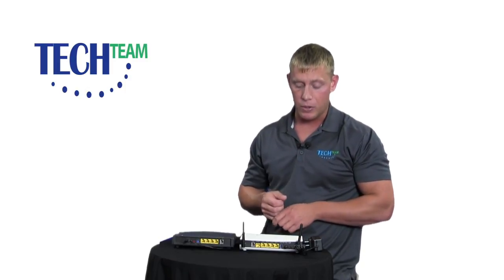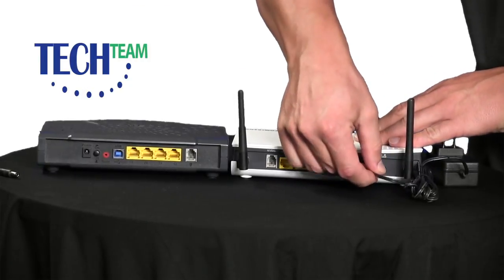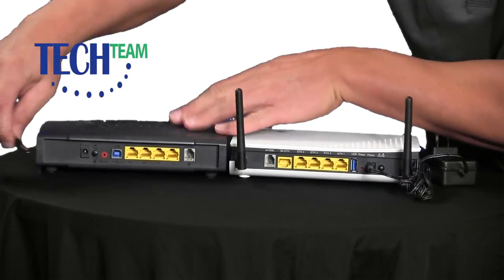Another way to reboot the modems is by simply unplugging the power cord and plugging it back in. Or you can unplug the power cord from the outlet.